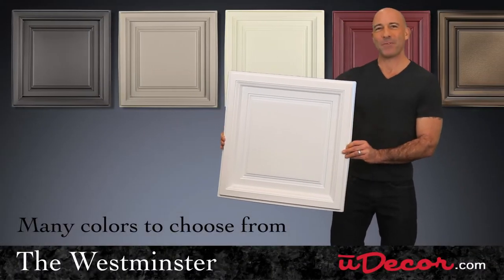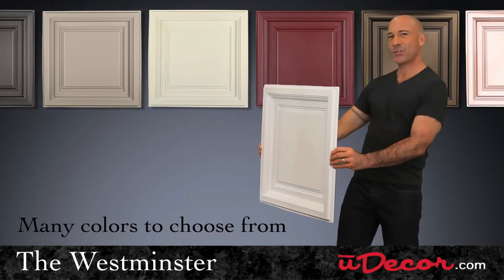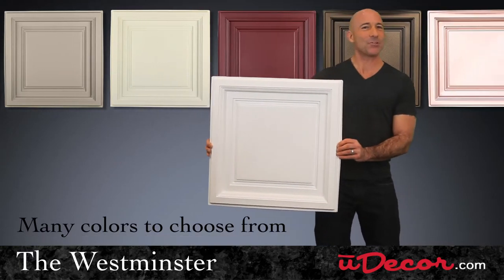The Westminster is one of my favorite tiles in the Pro-Lite collection. It's the 3D version of our most popular tile, the Stratford.